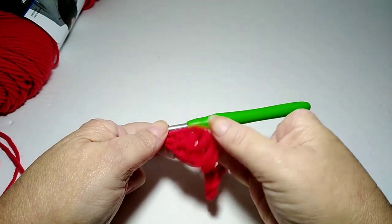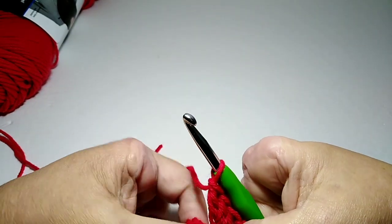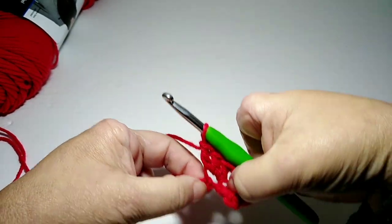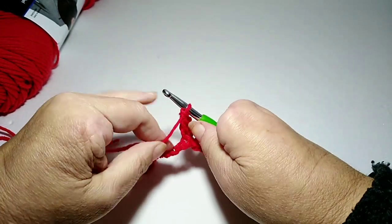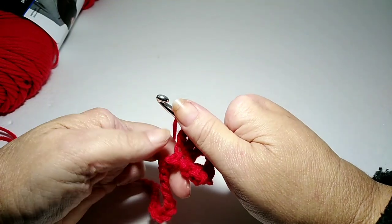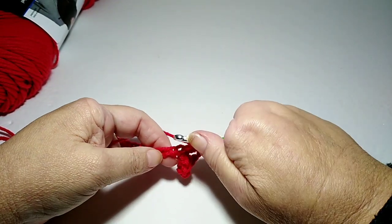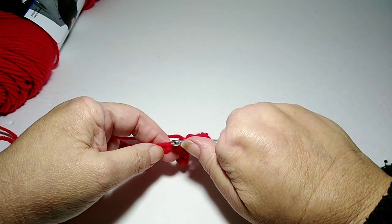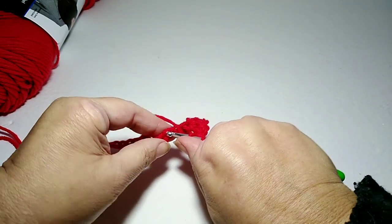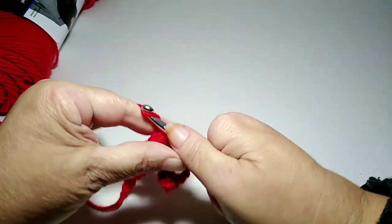It kind of looks like nothing right now, but it'll shape up in a minute. I'm going to stretch this out, making sure it's not twisting. I'm not going to chain — I'm going to skip two chains, one, two, and go into the third stitch and do three double crochets.